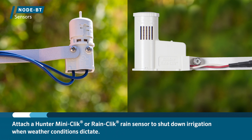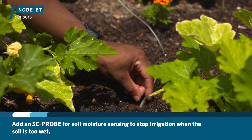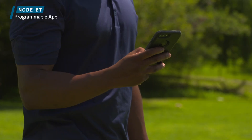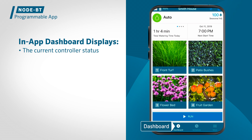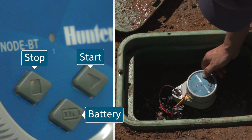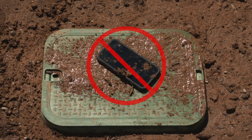Attach a Hunter Mini-Click or Rain-Click rain sensor to shut down irrigation when weather conditions dictate, and add an SC probe for soil moisture sensing to stop irrigation when the soil is too wet. This is a perfect solution for lead buildings, greenhouses, and commercial projects. With Node BT, scheduled maintenance is easier than ever before. The in-app dashboard displays the current controller status, the next station start time, and total watering times cumulatively or by program. Node BT also has built-in manual station start and stop buttons, and a battery check button that flashes green or red to indicate battery health, speeding up valve maintenance without the need to dirty a smartphone.